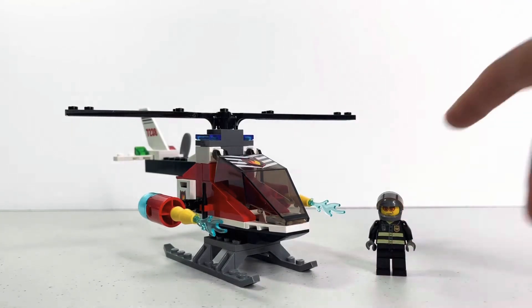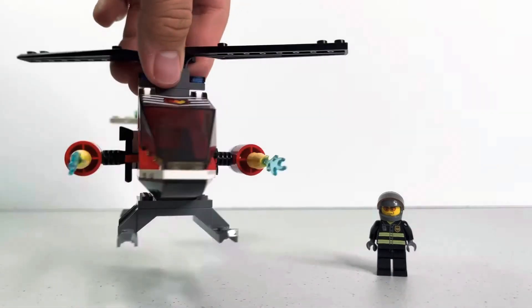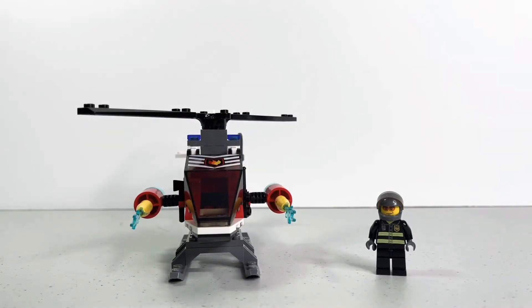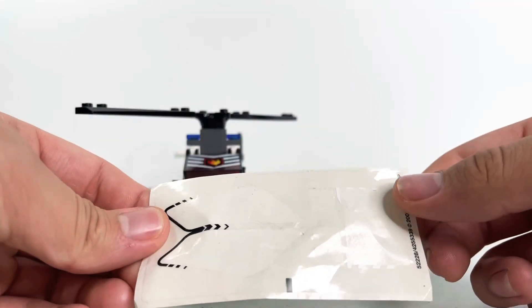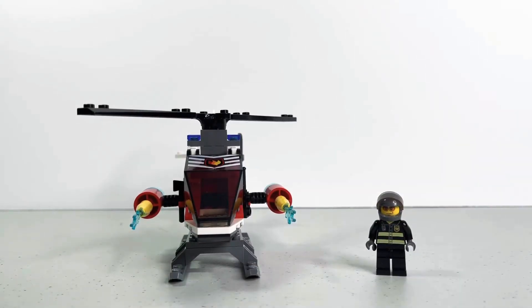That's pretty much the set — helicopter and one figure. For $10 this is actually not a bad set. I wish they made helicopters like these now — not cartoony; this is a nice realistic helicopter. I recommend buying it if you can find it used, around $10 to $20, or new probably $20 to $30. I got lucky paying only $15. Here's the sticker sheet — five stickers total. It's Christmas Eve so happy holidays everyone! Make sure you like, comment, subscribe, and I'll see you later.